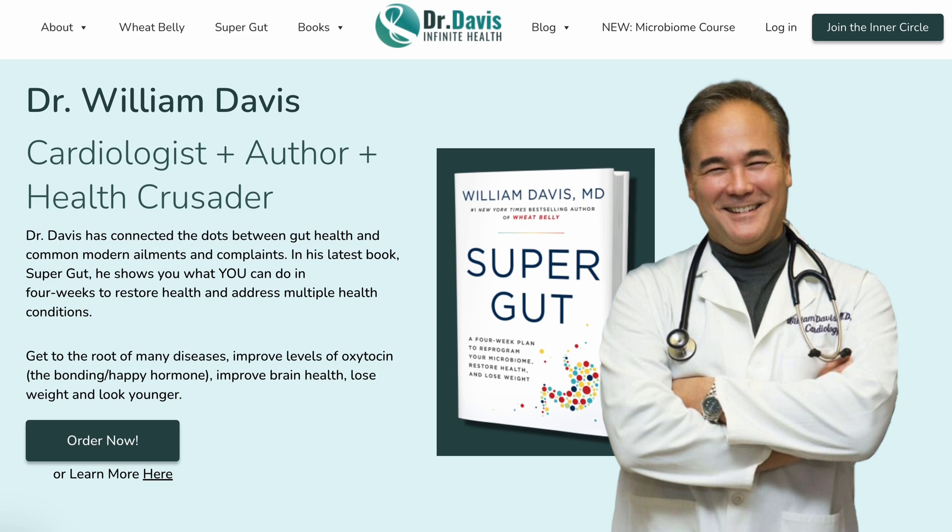Best wishes on your health journey. Dr. Davis has a lot of resources on his website and in his book. I can't say all of his claims are true — I think future research is going to determine that. But this yogurt has definitely helped me. Do your own research and remember to eat real food. I'll see you in the next video.